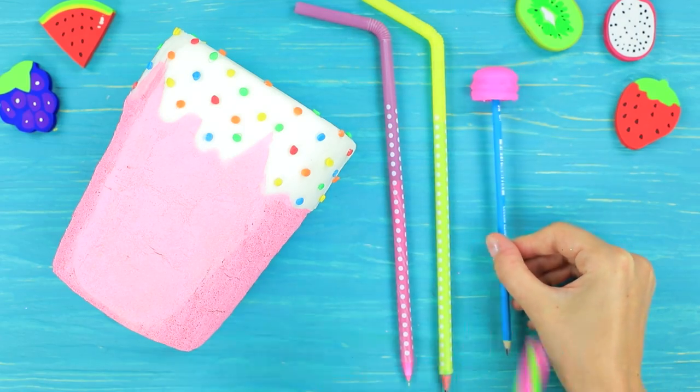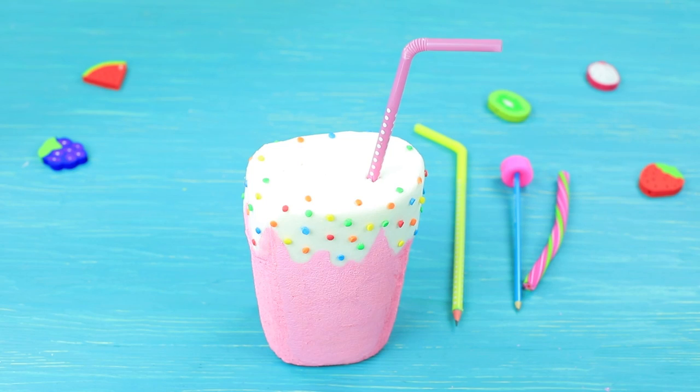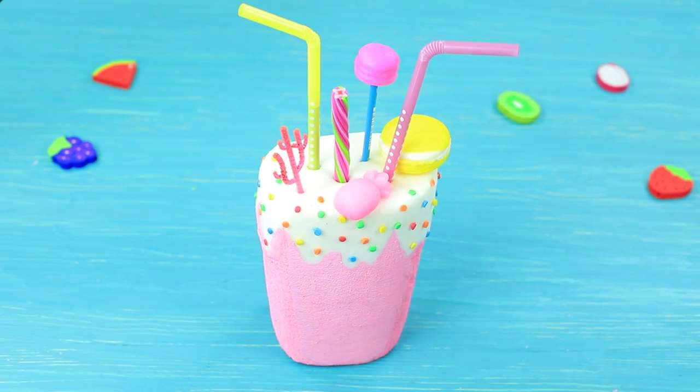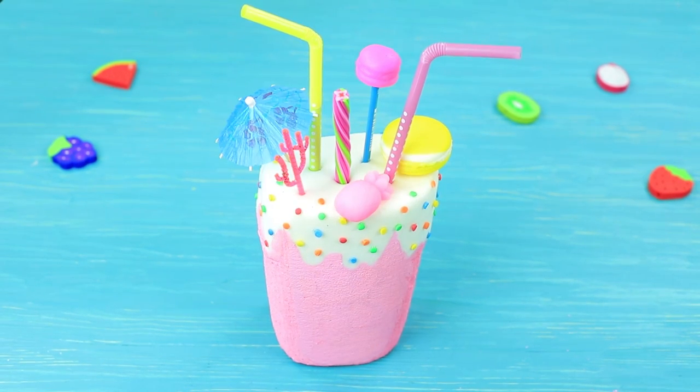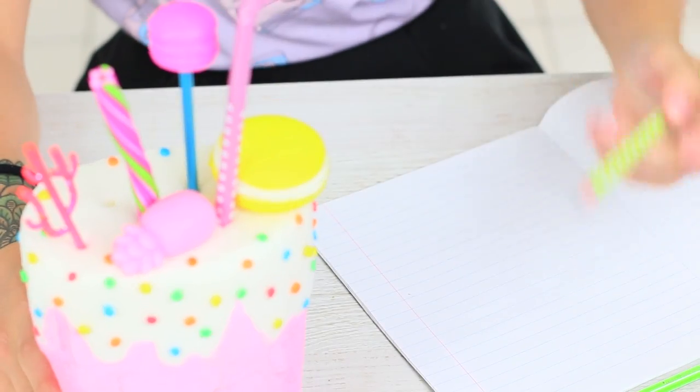Take a licorice-shaped eraser and insert all the school supplies into the milkshake holes. Fasten milkshake decor, such as sticks and an umbrella. School Council tries out the squishy — the milkshake looks very tempting and is satisfying to touch. There are pencils and pens hiding inside the straws.